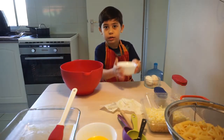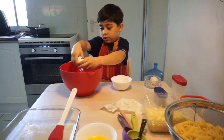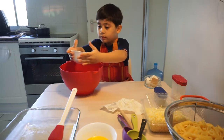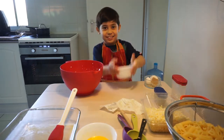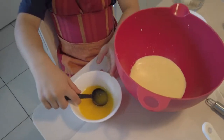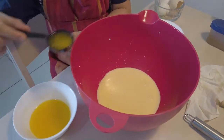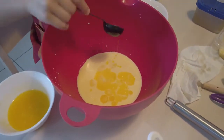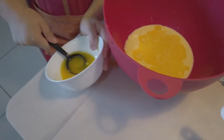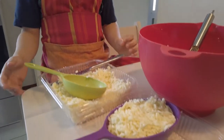Now we'll mix milk and two eggs. Now we'll have four tablespoons of butter in here. Now we have to put two cups of cheddar cheese.